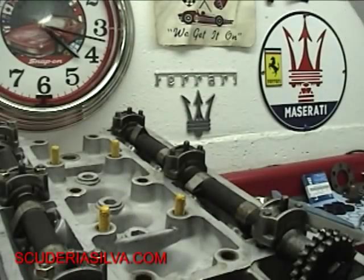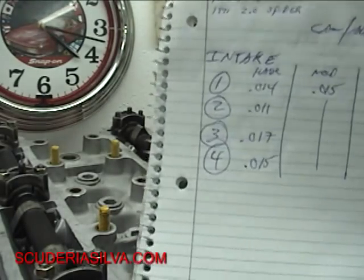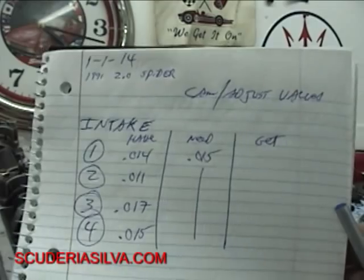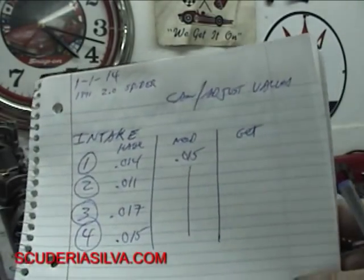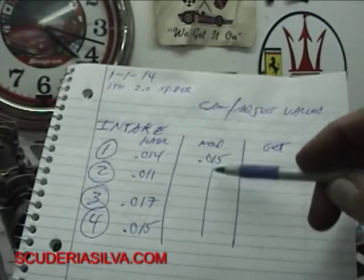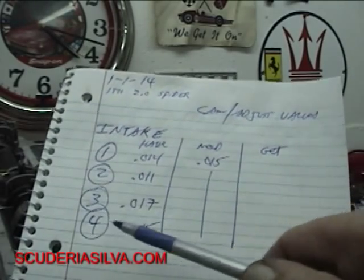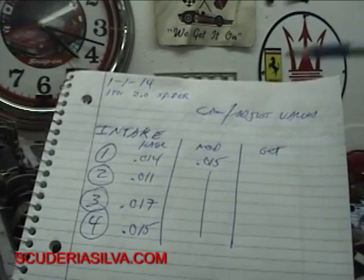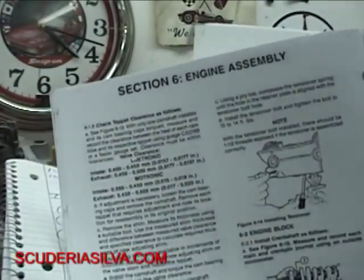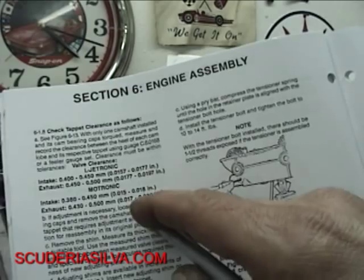We've done our calculations on our intake camshaft. It's a very simple worksheet — I actually put this into a document and the customer gets a book of the blueprinted specifications for his engine. We need 15 thousandths of intake clearance. Number one we have 14 thousandths, number two 11, number three 17, and number four we're right on the money. The specification is 15 to 18 for Motronic intake, and 17 to 20 for exhaust.